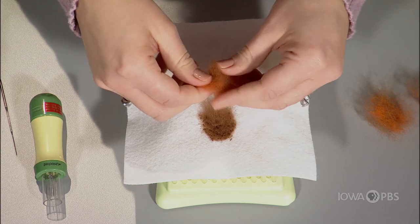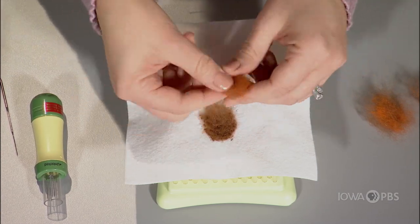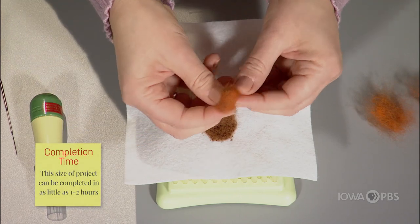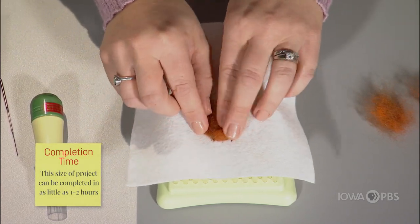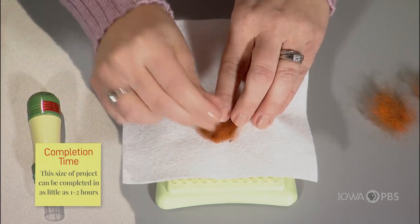I always like to form my wool into the shape I need before I felt it down. It just makes it go a little quicker. So I can form this into the shape I need for the top of my coneflower, set it right on top, and poke it in.